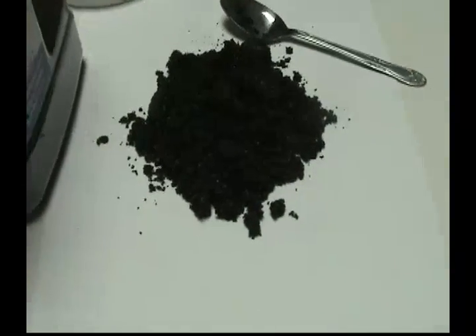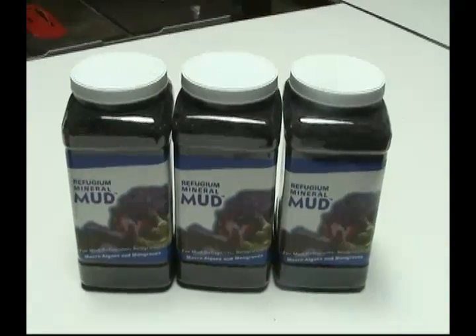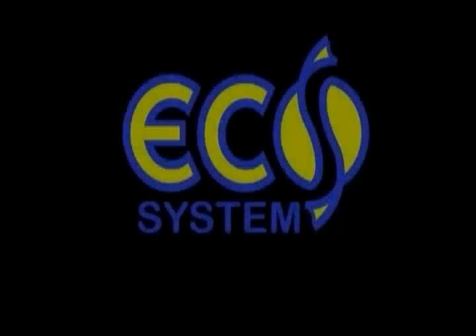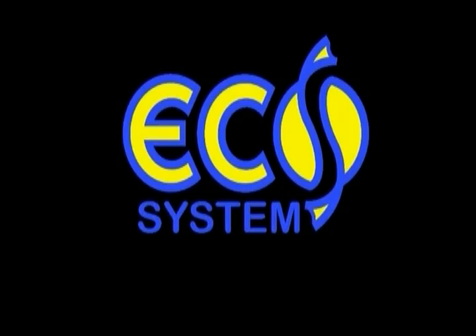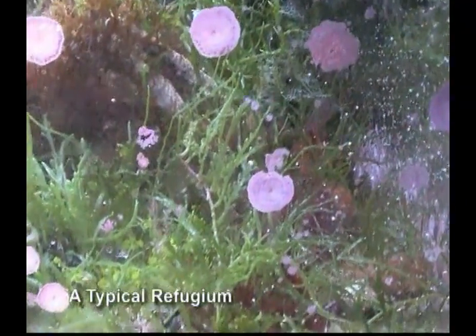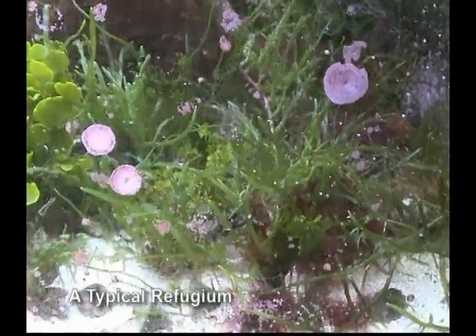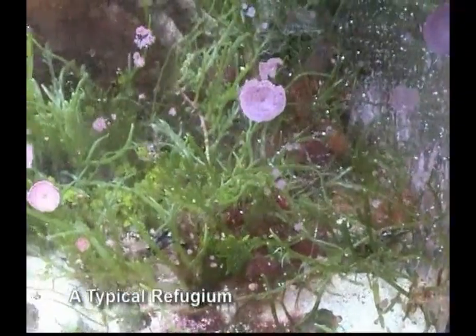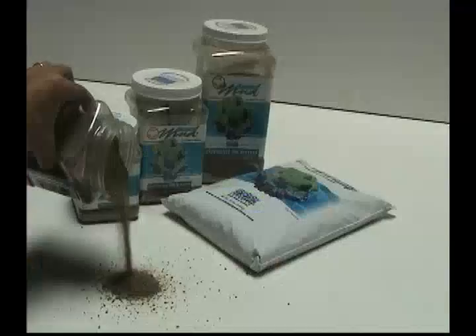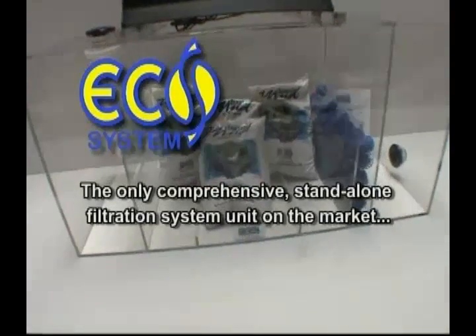Buyer beware. Don't just take any manufacturer's claims as facts — check out who they are. Why should you waste your hard-earned money on imitated products that do not work? If you just want to add a refugium to your existing reef aquarium, listen here. A common question often asked is: what's the difference between the Ecosystem Miracle Mud Method and a refugium? By definition, a refugium is a separate compartment connected to the main aquarium system in which plants and microorganisms grow — it is not a stand-alone filtration unit. In the typical reef setup, whether or not you include substrate is not important if your goal is simply to create a microscopic reef food web. However, the refugium is just one component of the entire Ecosystem Miracle Mud Method, in which Miracle Mud substrate is a key element. The Ecosystem Miracle Mud Method is the only comprehensive stand-alone filtration system unit on the market.